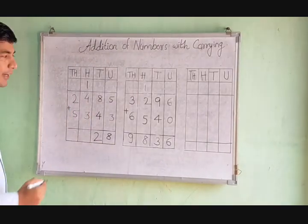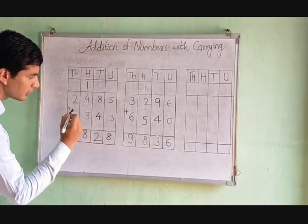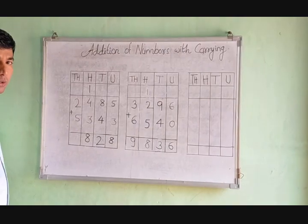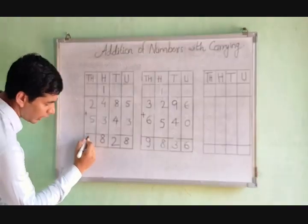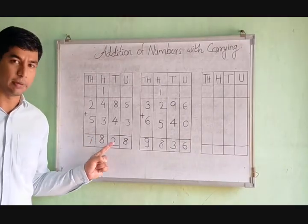In the hundreds column, 4 plus 3 is equal to 7, and carry 1 makes 8, we write 8 here. Then 2 plus 5 is equal to 7. Our answer is 7828.